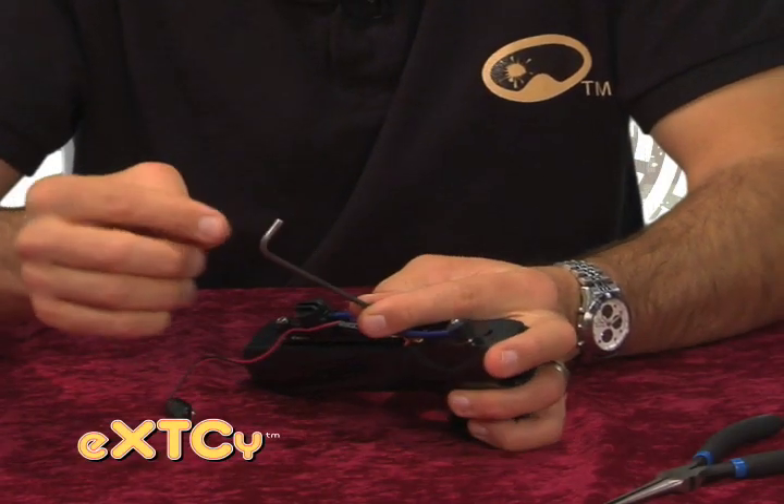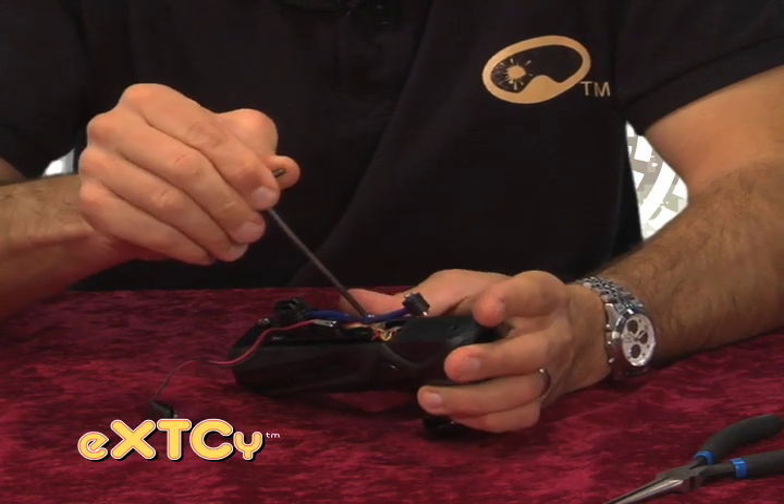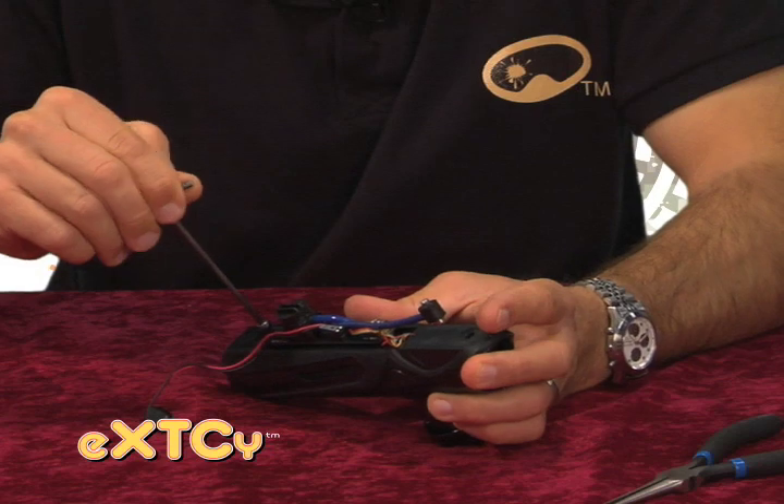It's important to note that I'm using the short arm of the allen key to hold on to whenever I'm tightening these screws down, and that's just to make sure that I don't over-torque and strip out these screws.